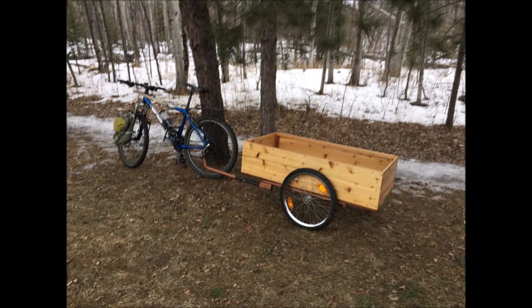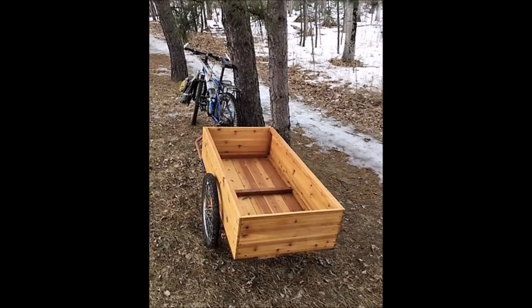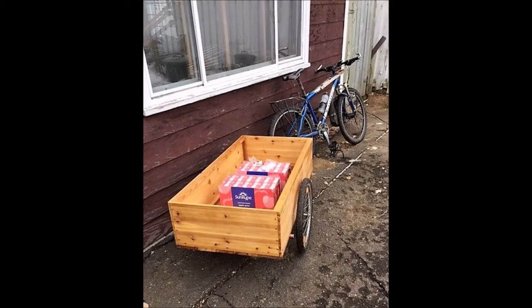After getting it all put together, it was time for a test ride. Here it is in late winter — I wanted to get a feel for how it handles and pulls, and make sure everything's working okay. After riding about 10 or 12 kilometers, I went over to the local grocery store and picked up a couple of cases of apple juice for a fair bit of weight, and rode a few more kilometers. Felt good — so far so good.